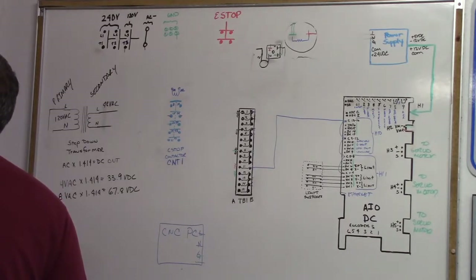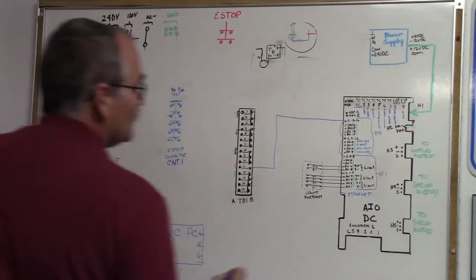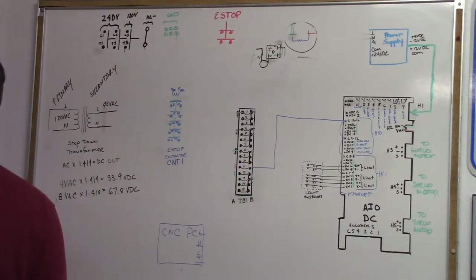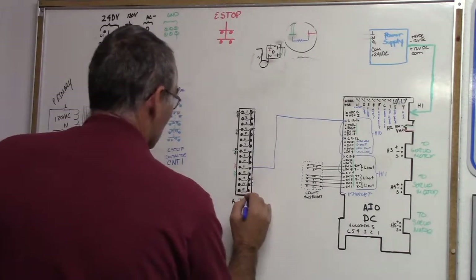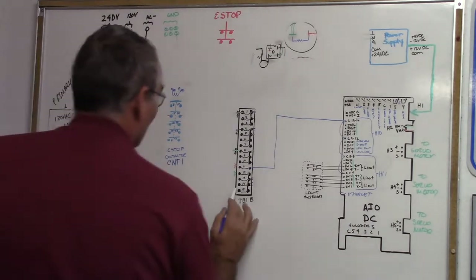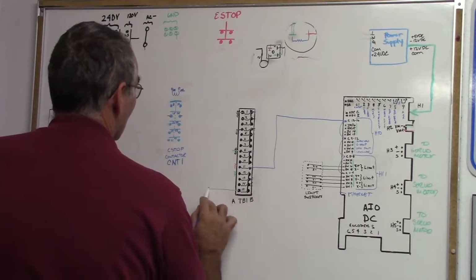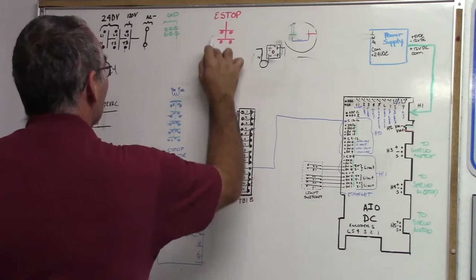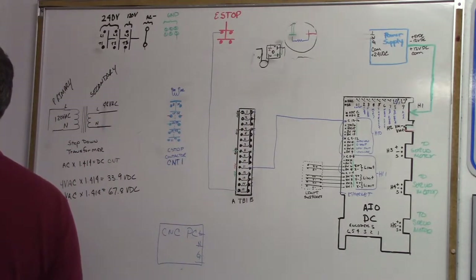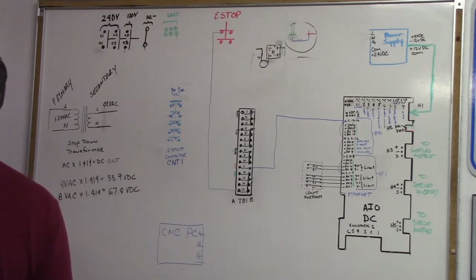That wire goes to the All-In-One DC H10/11 input. So TB1-15A — we're going to come off of this side, go up to our e-stop button, and then on the other side of the e-stop button we're going to go to the All-In-One DC H10/11 input.